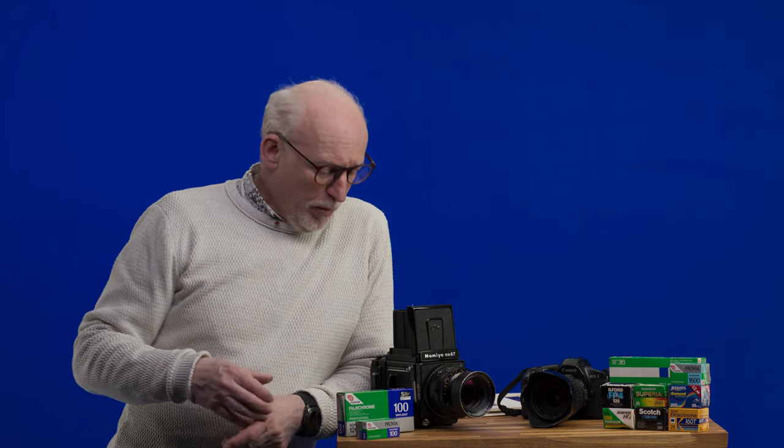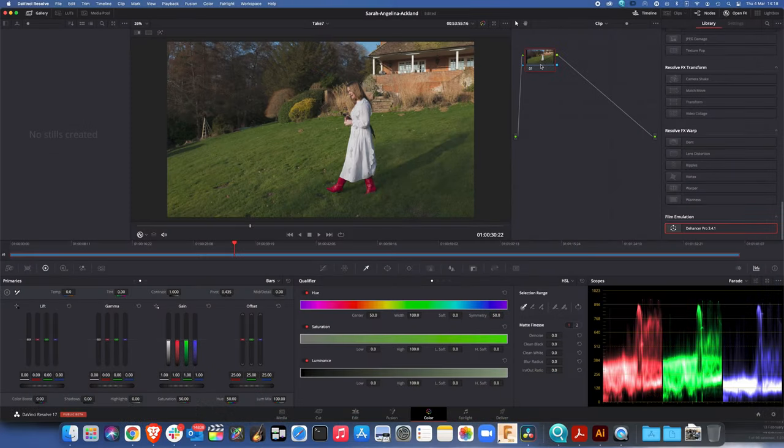I remember as I was going through this stuff, using Joe and Clover as models as they were walking past, they were looking at my screen and going 'oh I like that' — because it's reminding them of either very old shots they've seen of themselves as a family, or it's reminding them of the Instagram look. I also had a call with my friend Anthony who uses Dehancer, and he sings the praises of just the grain — he says Dehancer is worth it just for the grain alone.